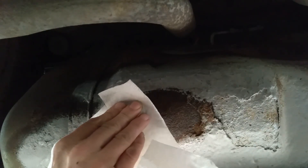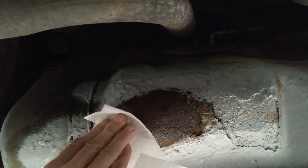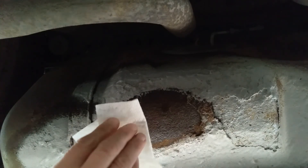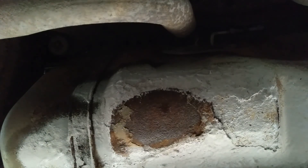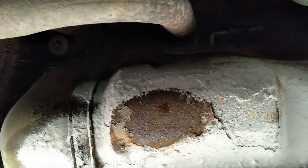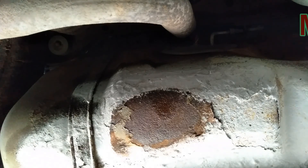So a thin layer of the Flex Seal paste, and then spray some of the Flex Seal spray on top of it to finish the seal. It may hold for a while.